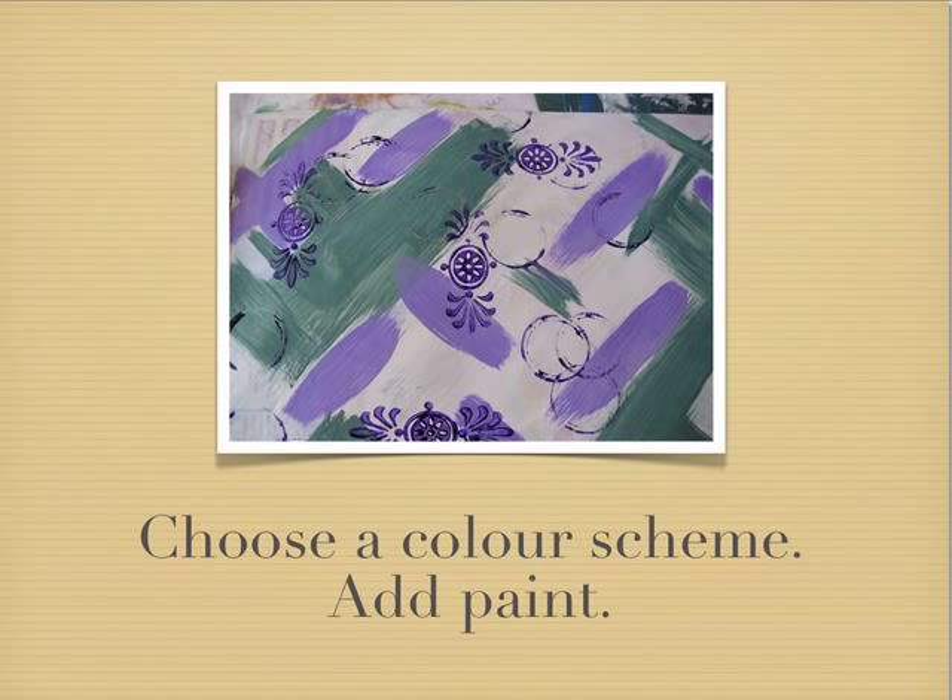Next we need to choose a colour scheme. Here I've chosen two different colours in acrylic paint — one purple and one green. I start adding the colours using two different paintbrushes, and here I've done it in a criss-cross motion, but you can do what takes your fancy. We want to make sure we let it dry between applications because we don't want our colours to muddy together — we want to keep the two colours quite clear and distinct.